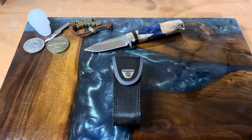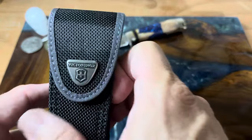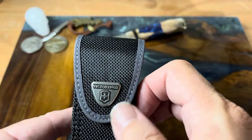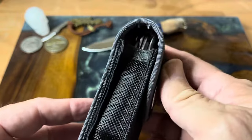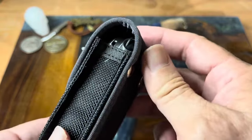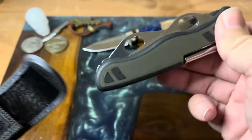Welcome back to the channel. Today we're looking at another traveling knife — this one was sent to me by Tom from Knife Delights, and it was sent to him by CB Tactical. This is the Victorinox Hunter XT, and it comes with this really cool nylon belt sheath.